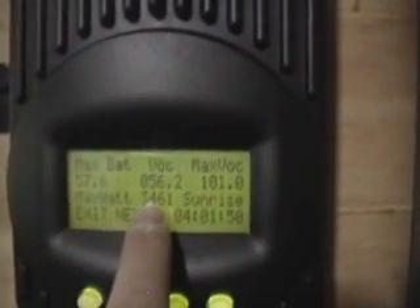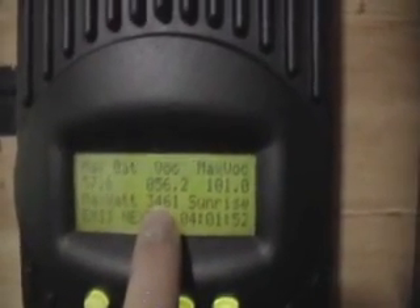It currently limits the voltage to 101 volts, which keeps the controller from overloading — even though the FM80 can go all the way up to 150. I'm not sure why they stop at 101. But if you go to stats, right there you can see the maximum voltage is 101, and at that time I was getting a max of 3,461 watts.